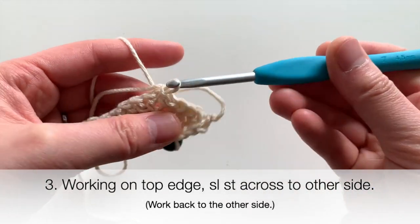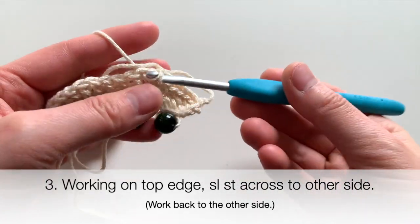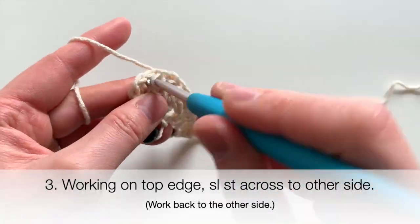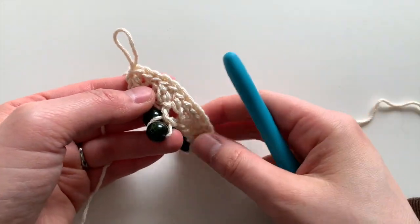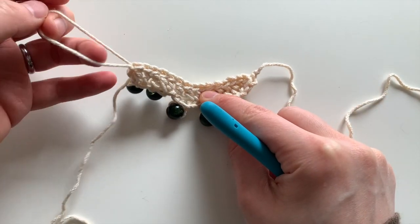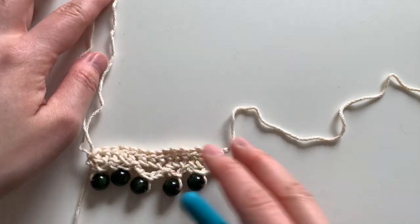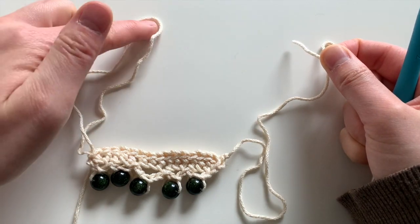Working across the top edge — when you reach the end, you'll notice you're now coming out from the other side. Go ahead and pull a long yarn tail there. Make sure it's long enough to match the other end, and then cut and fasten off.